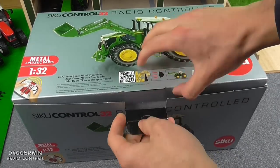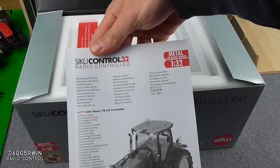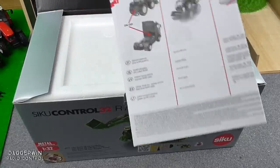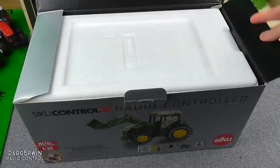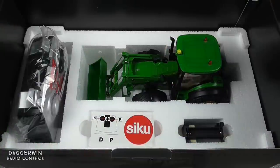I'm now going to remove it from the box. In the top section we have got a manual which will explain everything about it — safety, how to use it, and all the different languages. It's quite thick, a very big document. We then have lots of sheets of paper explaining how to use the different models of Siku control which you can get, including this one. Underneath we have got the tractor, the controller, the battery compartment, and a piece of paper which explains what the controls are.